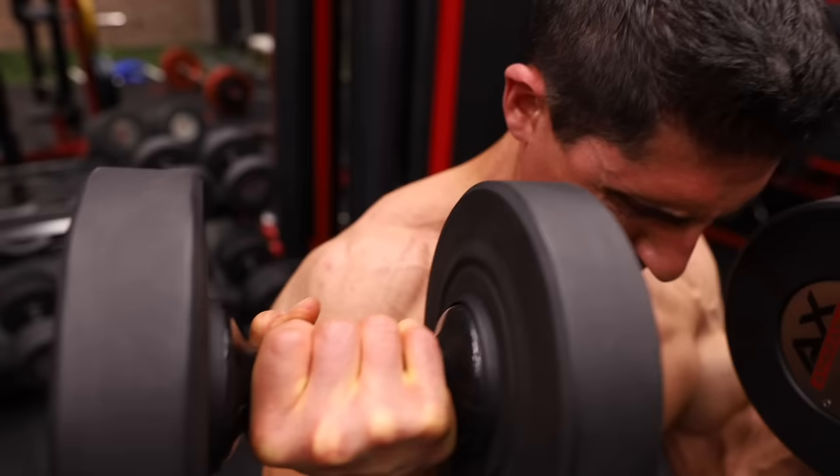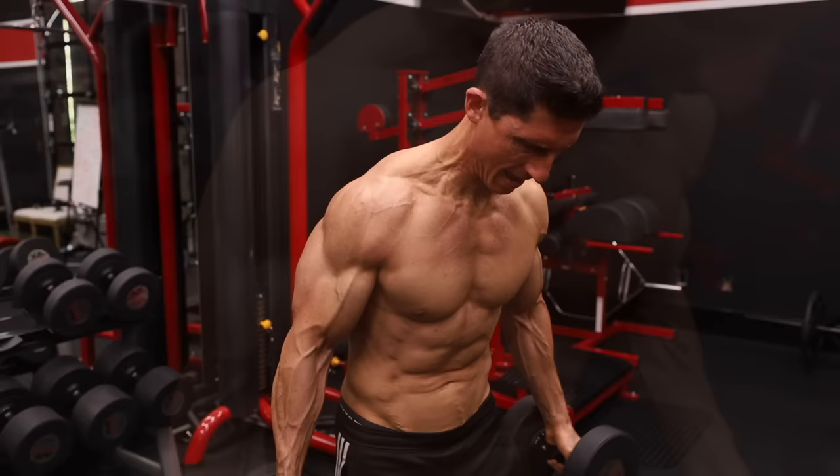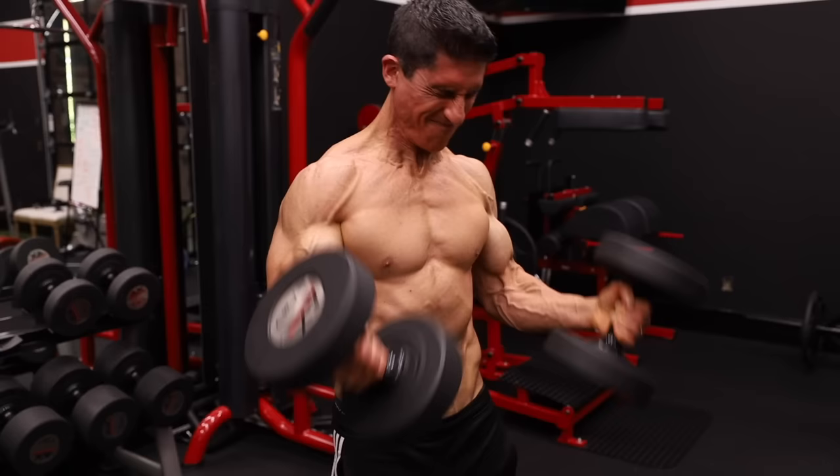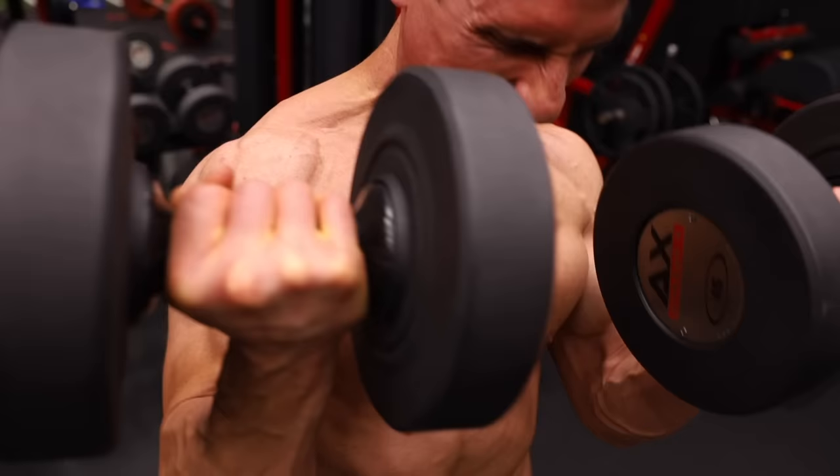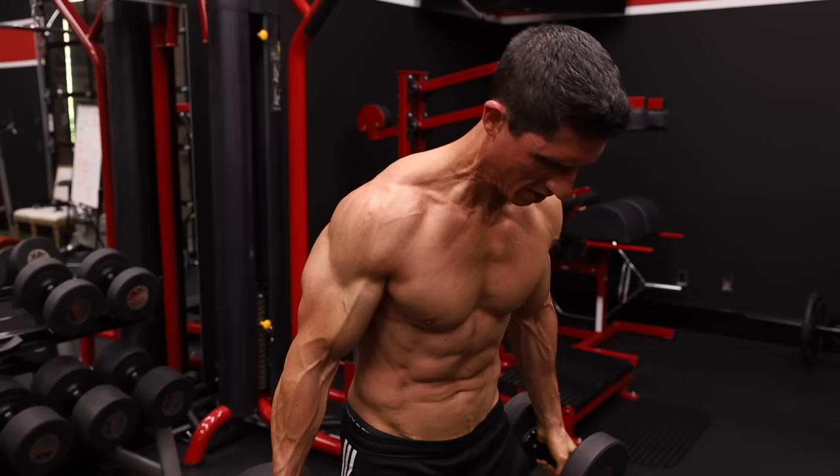The beauty about focusing on the eccentric during a curl or any pulling exercise is that you have a built-in safety factor. If you get too tired to control the weight on the way down, it's simply going to drop to the floor — not come crashing down on top of you like in a bench press. So you can allow a little extra momentum concentrically when fatigued and still control eccentrically a few more reps to create that overload and growth.